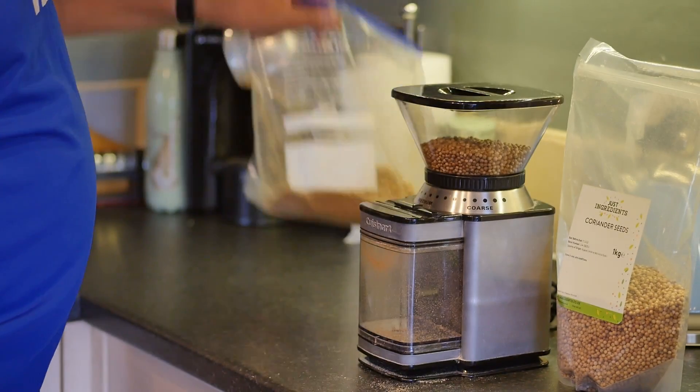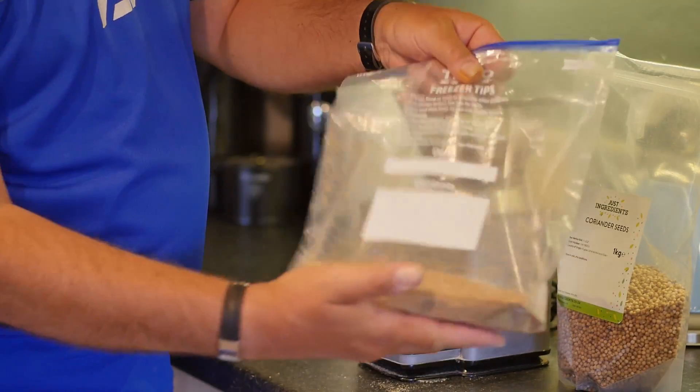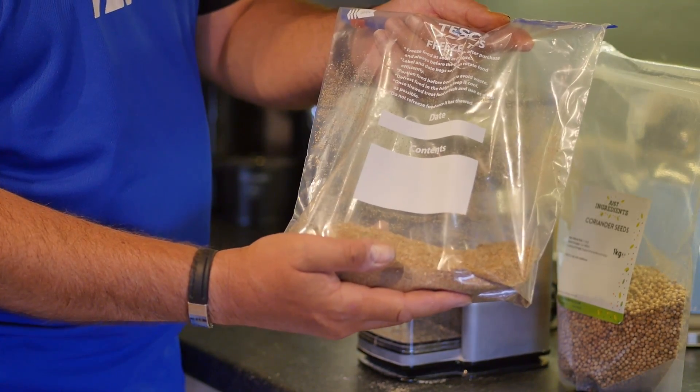Just one thing — for those of you who haven't got access to a coffee grinder or don't do as much roach fishing as I do, you can buy a bag of this already done from Census. And I'm sure if you ask your local tackle shop they would stock it if you needed to.